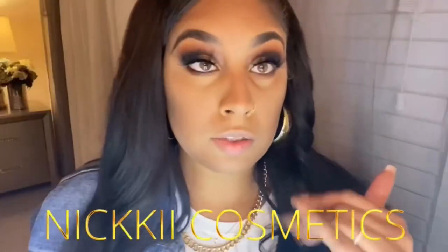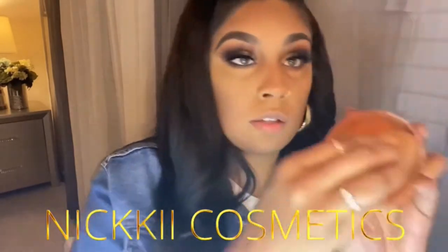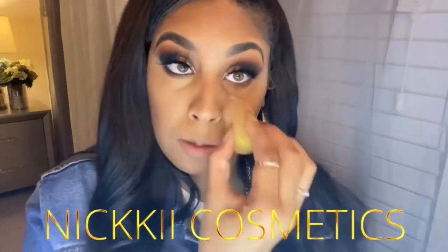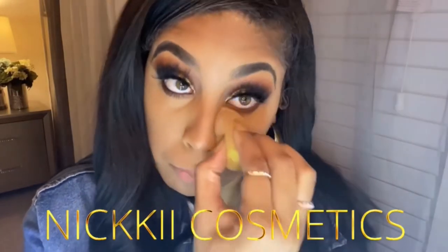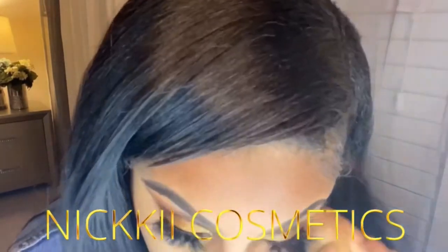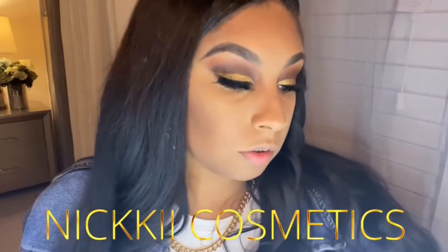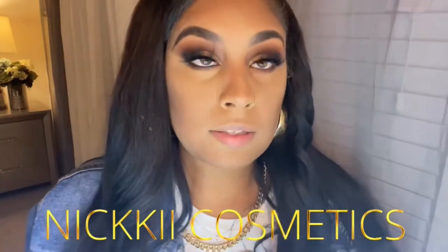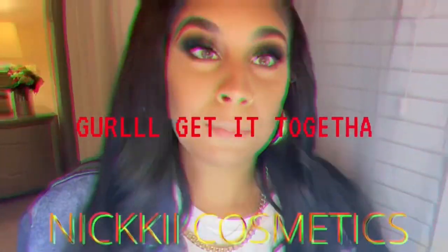We got some fallout, so I'm just going to go back in with my Airspun — use what you have. You can brush it off or pat it, it's up to you. Now put some mascara on your bottom lashes.